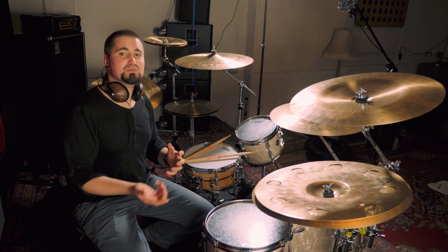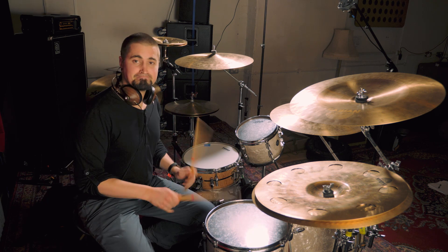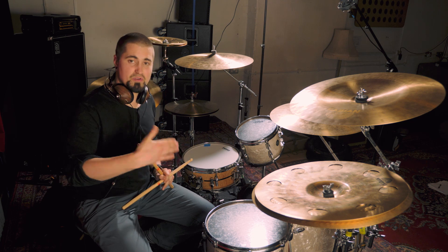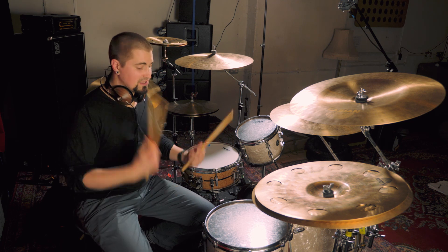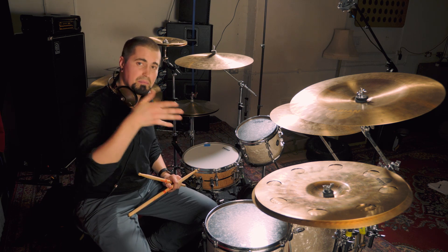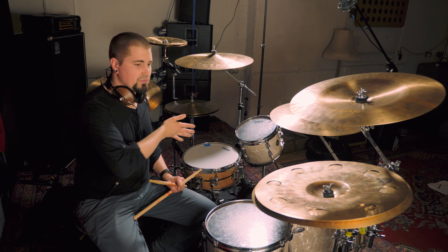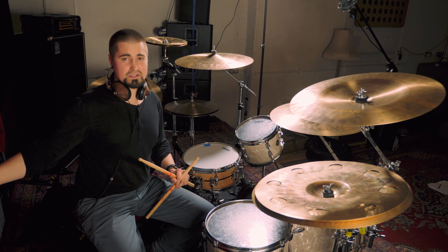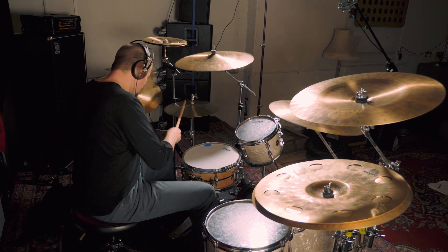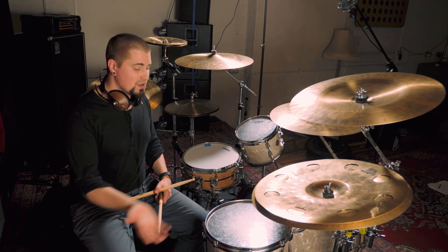We've made that so much more exciting and interesting and dynamic, but the whole time I'm just playing singles. So when you're sat there on your pad working on your singles and you start to move on to those accent patterns and really controlling the internal dynamics, next time you're sat there thinking this is dull, just think about how you can apply that to the kit.